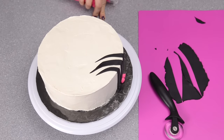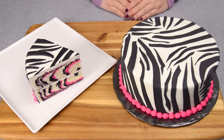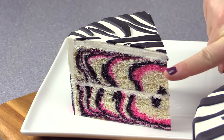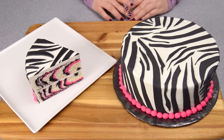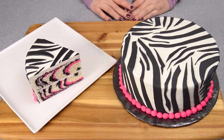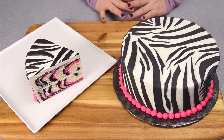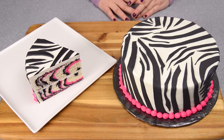There you go everybody — how to make a zebra cake! I sliced up a piece here and you can see the pink just popping right out in contrast with the black and the white. It looks so cool. Thanks for watching. Remember to subscribe to the channel and you can find us on all of our social media sites listed in the description box below the video. Thanks again and see you next time.